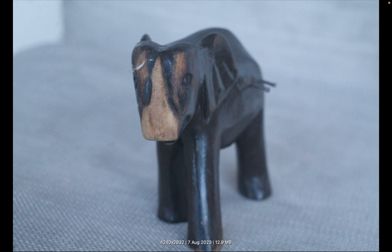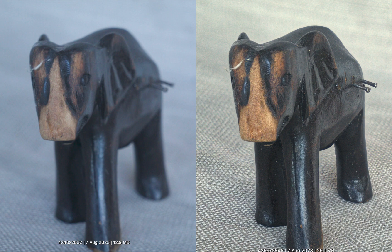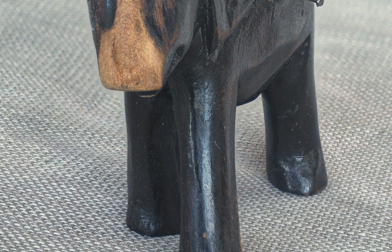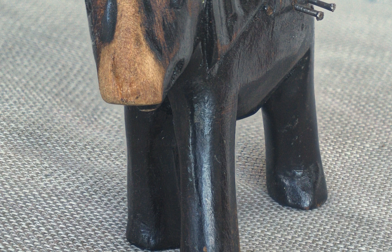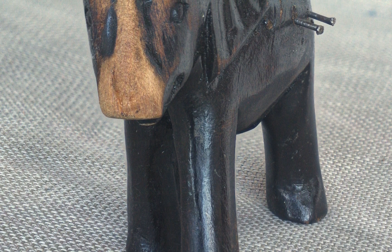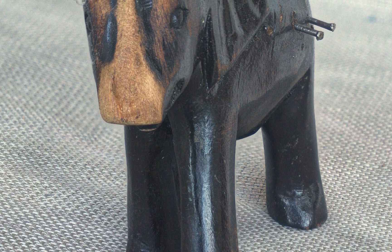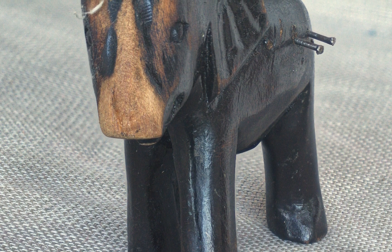Here is the before and the after — a night and day difference, don't you think? With the focus stacked image, you can see every little detail in this figurine. You can see the head very clearly, as well as the back, and even the nails are in very sharp focus. Focus stacking overcomes the limitations of your camera and produces eye-popping images no single image can match.